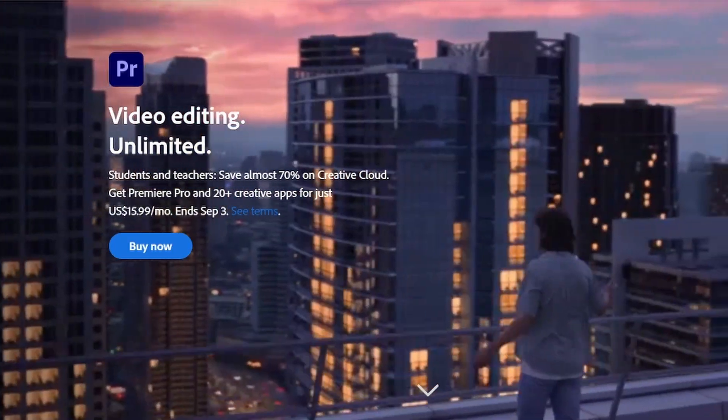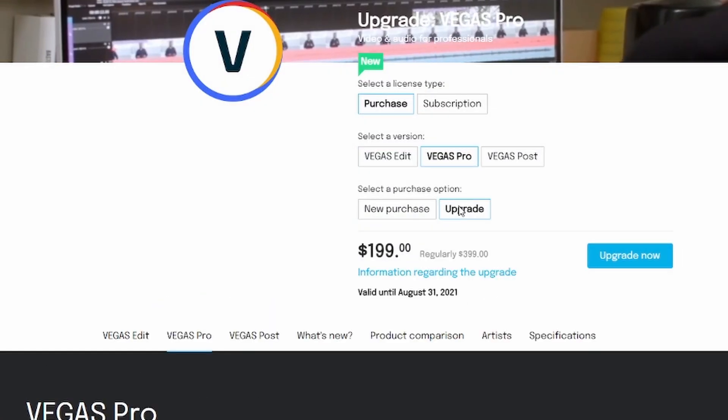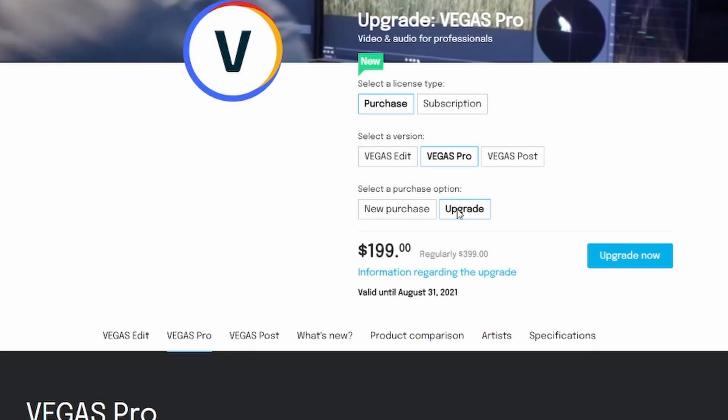Most other editing softwares have some sort of gimmick — either you pay monthly, or you buy it once and have to buy the license again for updates. And honestly, the free version of DaVinci Resolve really does have everything you need to get started making YouTube videos. I also haven't mentioned much about the speed editor, but from the little I've done with it so far, I really like it.